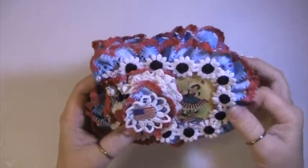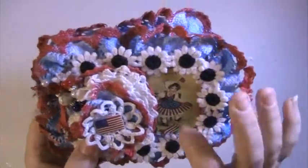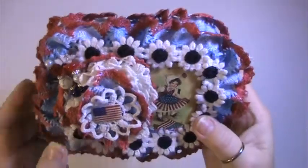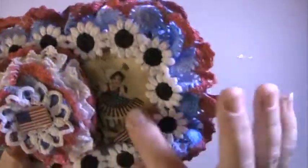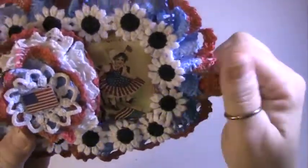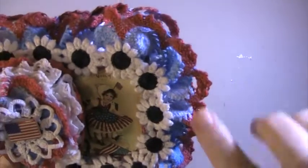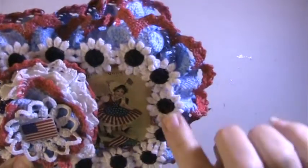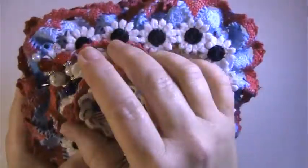I cut the front and the back out of chipboard, and then I put this lace on it and I put this little image here. I put this lace, which was a red and white lace, and I just sprayed it with some of my Dylusions blue spray. And then these are white flowers with navy blue centers.